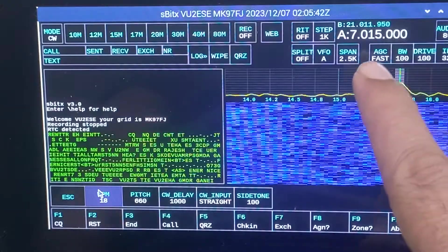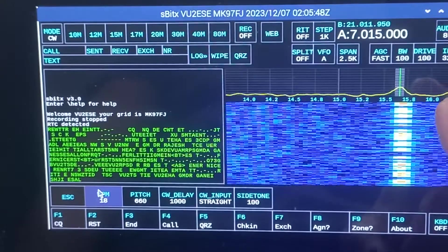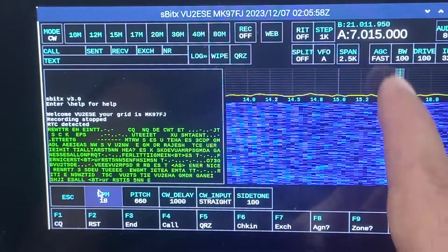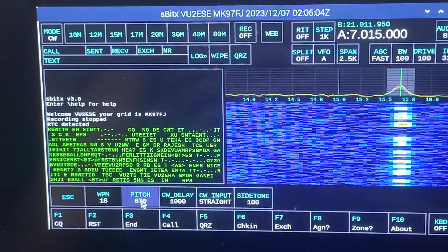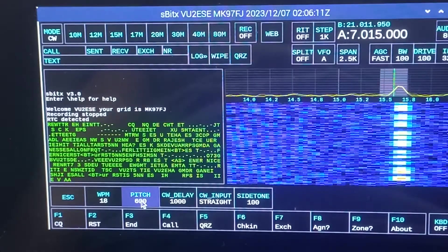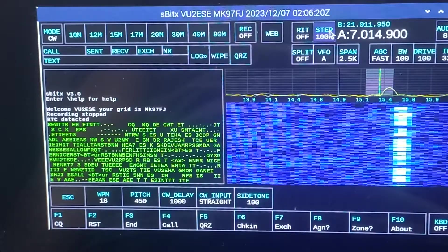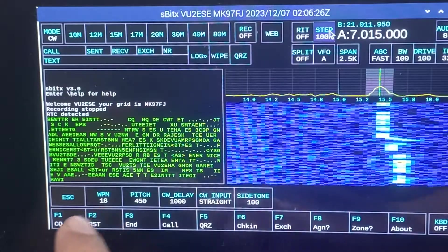I've got three AGC modes and right now it's set to AGC fast. The span of the signal is 2.5 kilohertz. The key thing to a good decode is that the signal should be centered on the cyan colored line here, which is controlled by the pitch control. You can reduce the pitch and change the step size to go in really close, and then it's going to start decoding again.